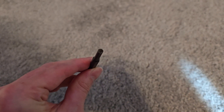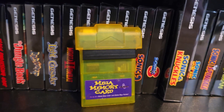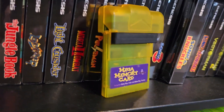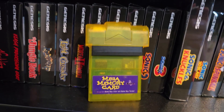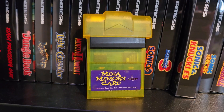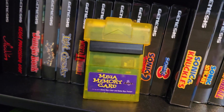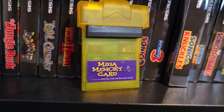Speaking of batteries and saves, the number three recommendation is a Mega Memory Card or a similar device. Mine's in rough shape but still works. What it does is allow you to insert any Game Boy game with a battery backup save and back it up to flash, so if your battery dies you can load it back up once you've replaced the battery in your cartridge.